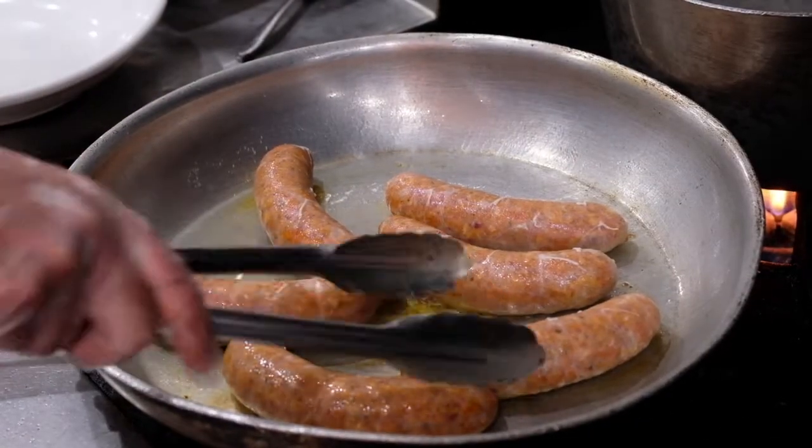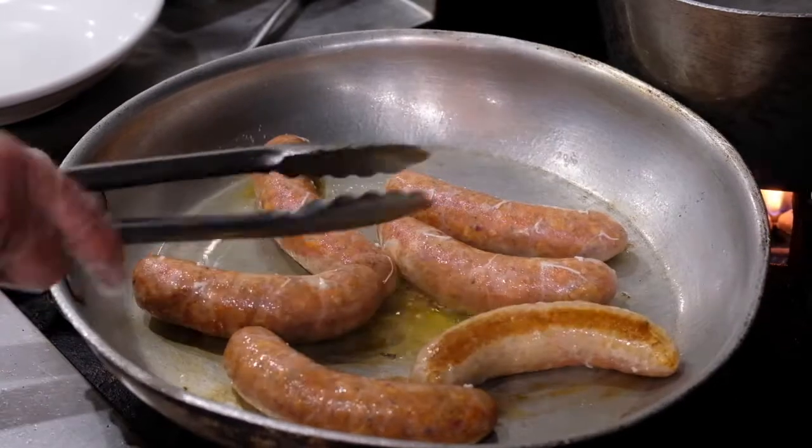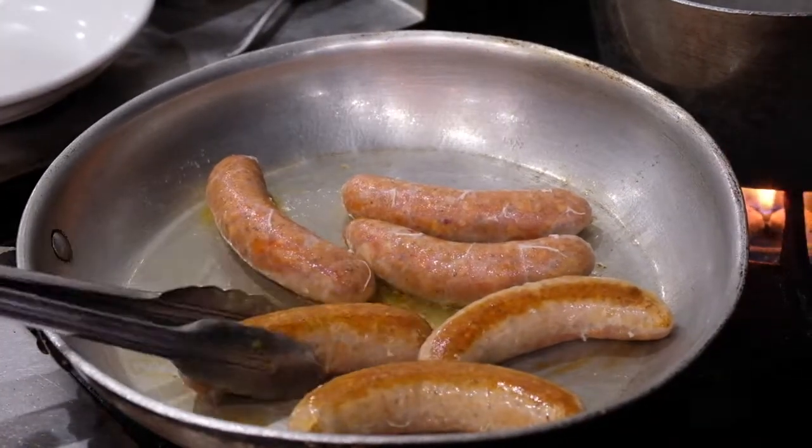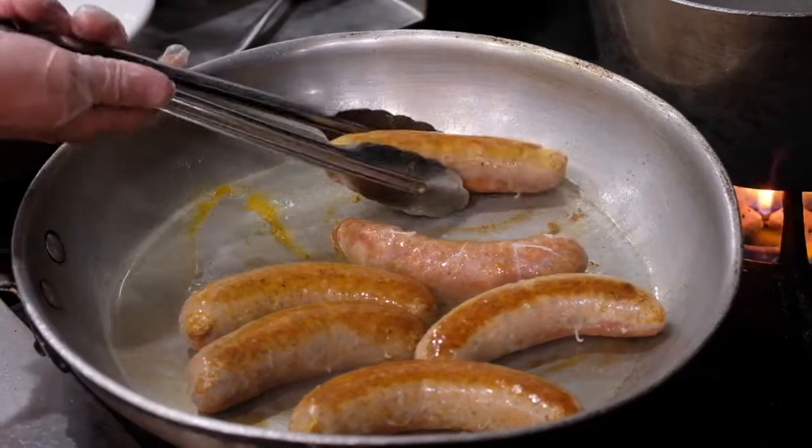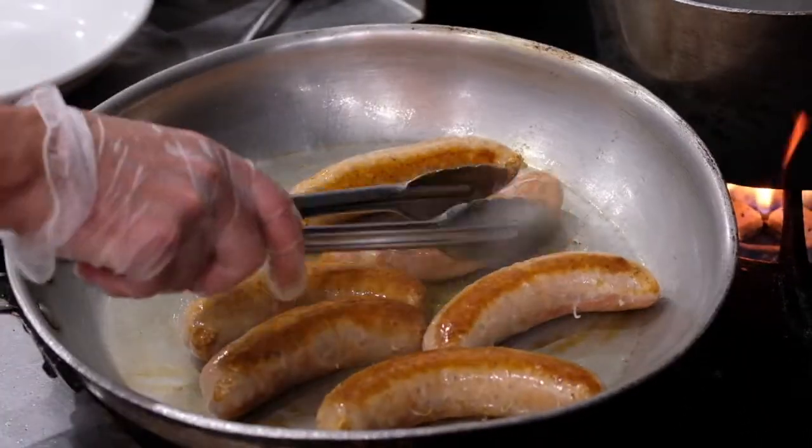It's been about two minutes. We're going to turn our sausage. You can see it's got that nice golden color on it. We're going to go for about another two minutes to get the other side nice and golden. Then we're going to pull the sausage out, reserve them, and make our sauce.